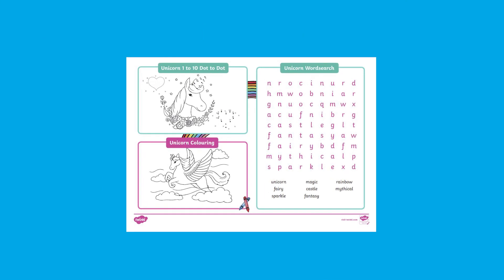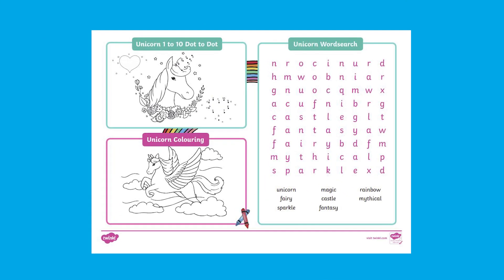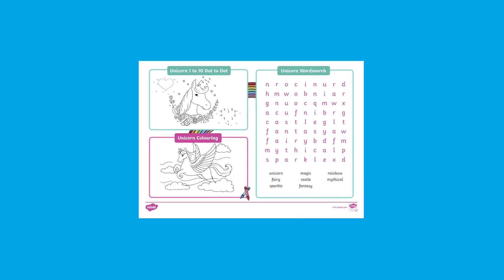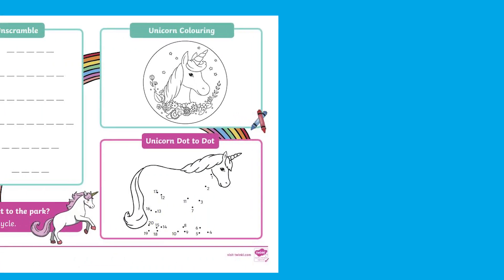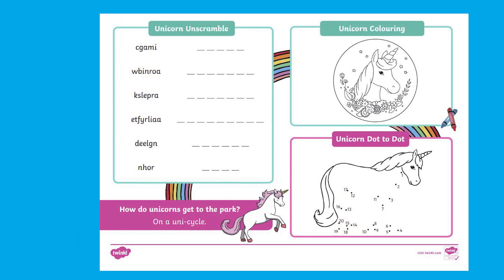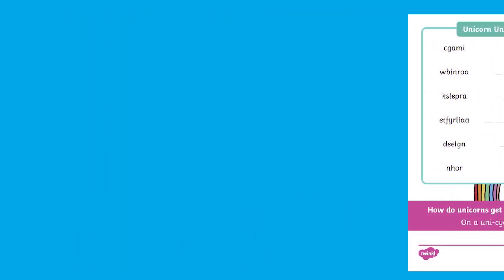We also have these fantastic unicorn themed play mats. Laying the table for a snack or dinner can make mealtimes more formal and important in your child's day. Setting out a placemat with activities and puzzles to complete can encourage a calm atmosphere at the table.